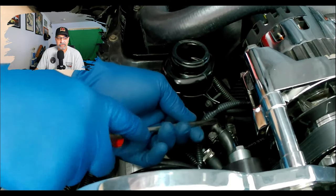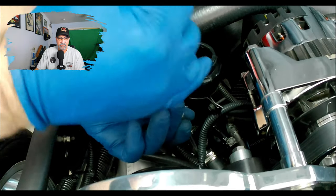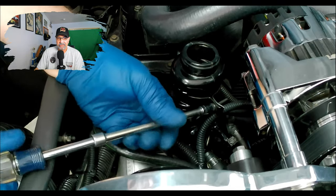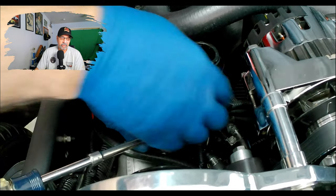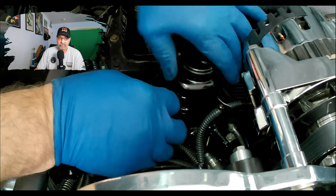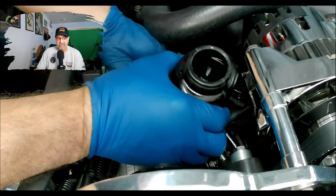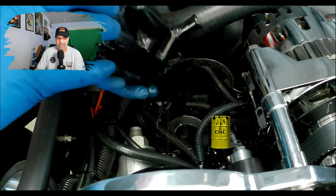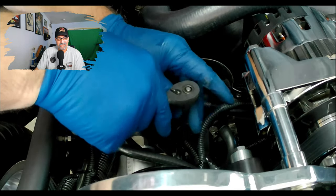Now that we have the power steering reservoir drained, we'll go ahead and remove the two hoses connected to the unit - one up on the center and another one down below which is the return line. I'm going to try to leave that one intact to stop as much leakage as I can. We'll disconnect the clamp - it's part of the OEM bracket, it's one unit. Go figure - it's a 1985 Corvette. Once that's loosened we'll yank it out.